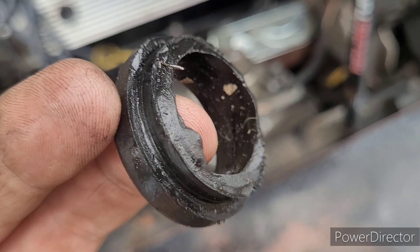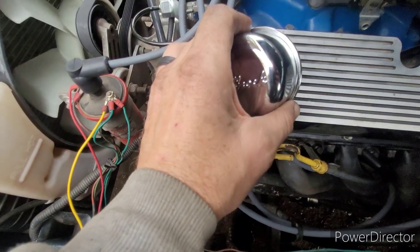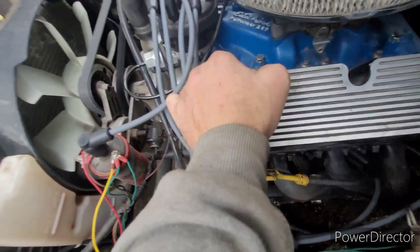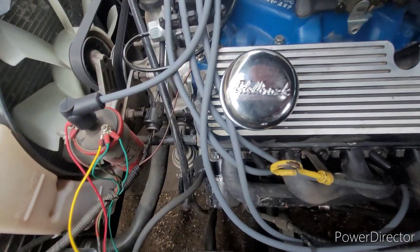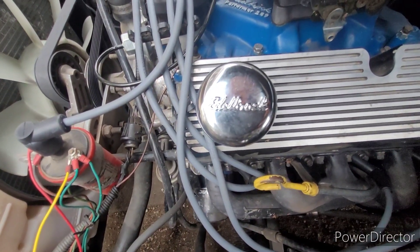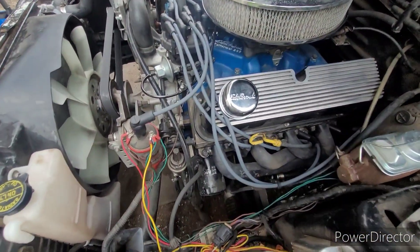It finally quit raining for a minute. I got the old grommet dug out and got a new grommet — and with it I got this breather cap. I know it's kind of generic, but the grommet itself was eight dollars, and this whole thing was fifteen with the grommet. It matches all our other Edelbrock stuff, and it's clean for now — that'll change.